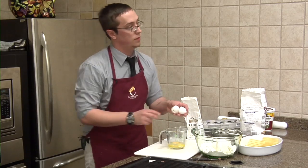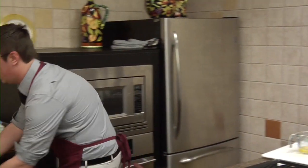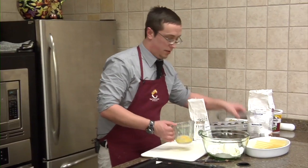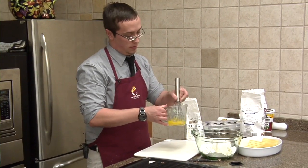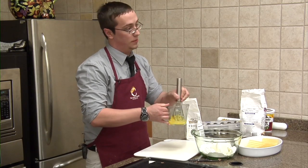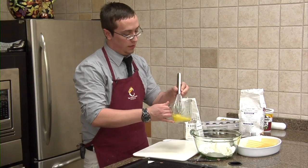Just a low sodium recipe for anybody with high blood sugar or anything like that. You can substitute it for anything you'd like — the recipes are totally open for change. With me, I love salt. I'm a salt fiend, but I try to be health conscious.